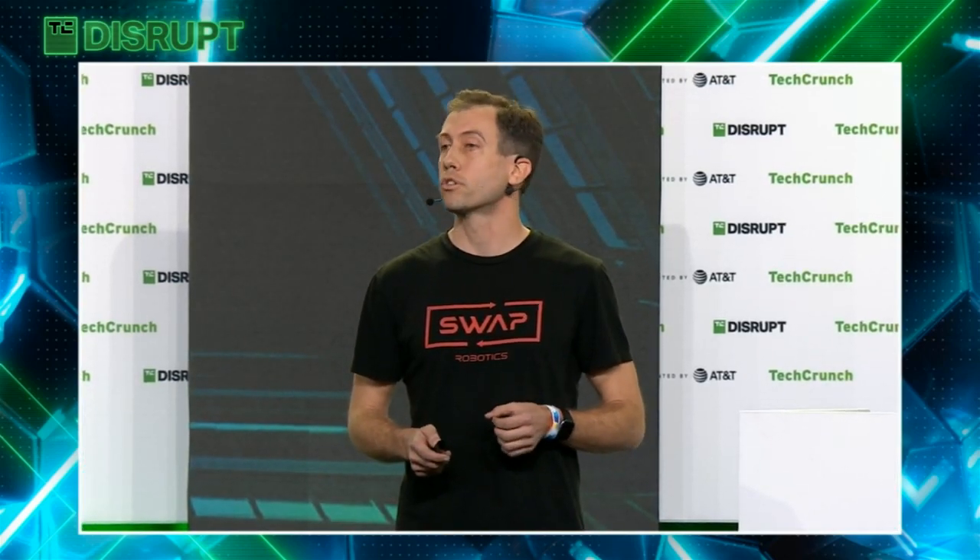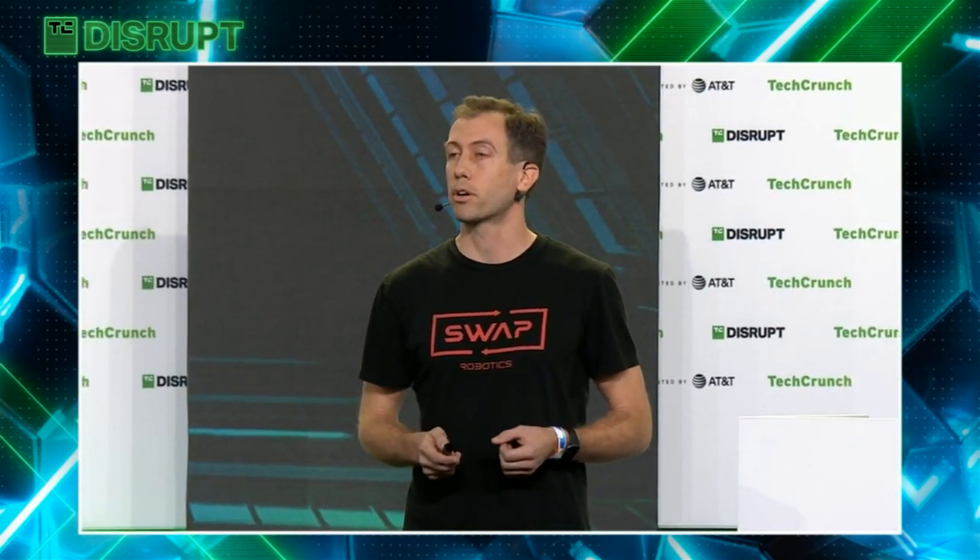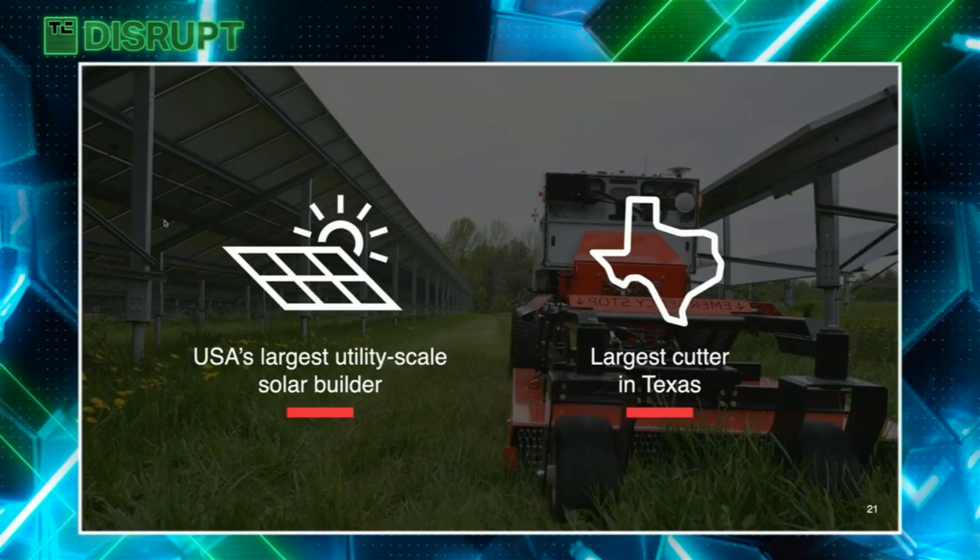The global solar vegetation cuts market is expected to reach 50 billion dollars by 2040. When considering that we're building an outdoor robotics platform with dozens of use cases, the total addressable market on a 20-year perspective is north of one trillion dollars. Today we're thrilled to announce for the first time publicly that Solve Energy, USA's largest utility-scale solar builder, has invested in us as of last Friday. We also have investment from the largest solar vegetation cutter in Texas.